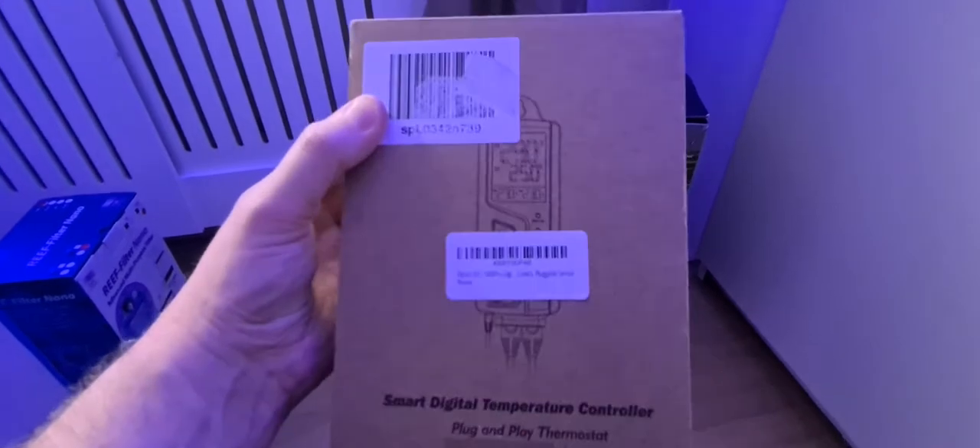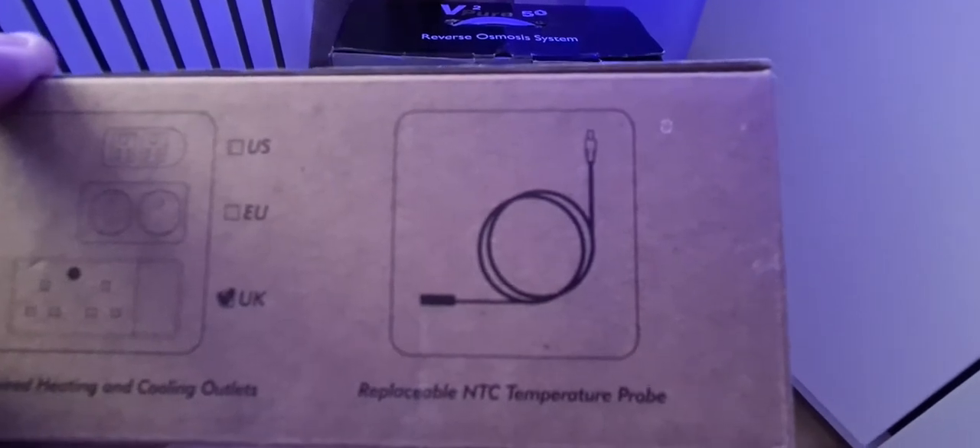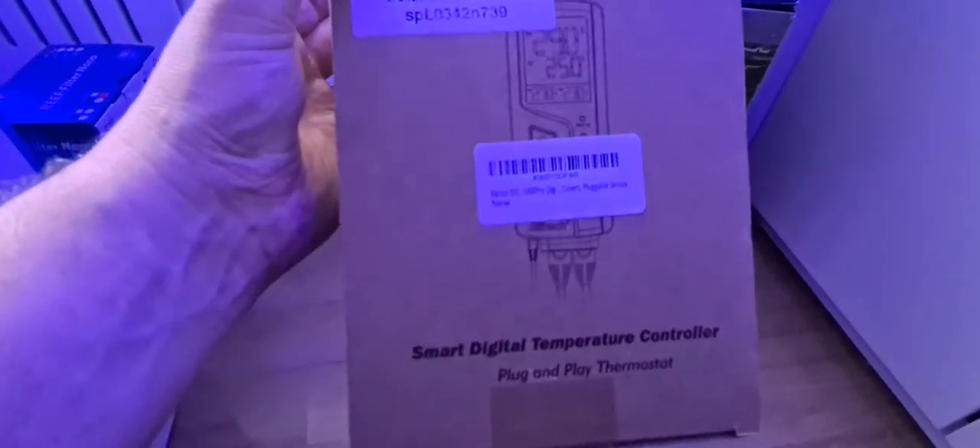Here we've got a heating and cooling temperature controller from Amazon — around £30. You get a UK plug socket for your heater, another for a fan or cooler, the unit itself, and a probe. The probe is plastic so it's reef safe — no metal end. It's the brand shown on the unit here, available on Amazon UK. Amazing value — really good, just make sure you check and calibrate the temperature reading.